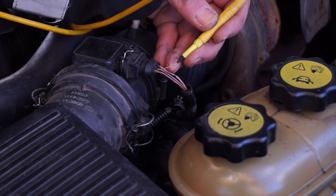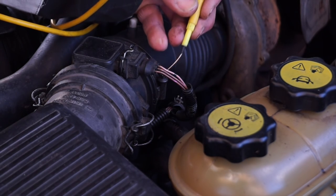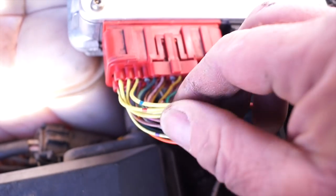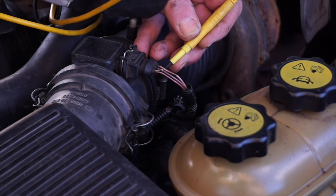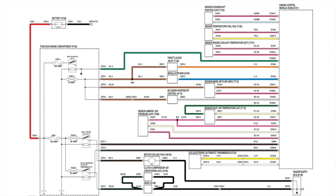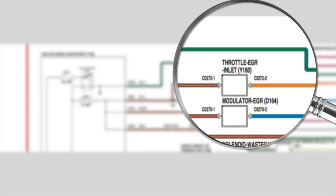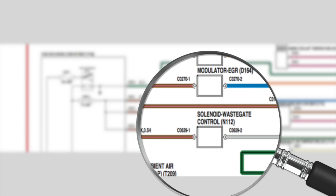Some faults don't actually show up as DTCs straight away. I actually noticed this before when I first met this vehicle about six months ago — there wasn't any power to the MAF sensor. Somewhere along the wiring, one of these wires is the 5-volt reference wire, but we're going to look at the hot wire supply, which is a 12-volt constant supply to keep the hot wire powered. That has no power whatsoever. Looking at the wiring diagram, it has a fuse supplying four different items: throttle EGR, modulator EGR which has been disconnected, the mass airflow sensor, and the solenoid for the wastegate control of the turbo.